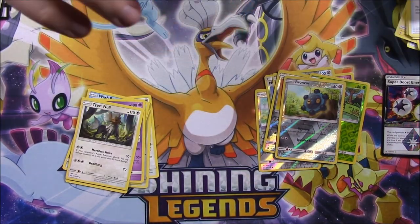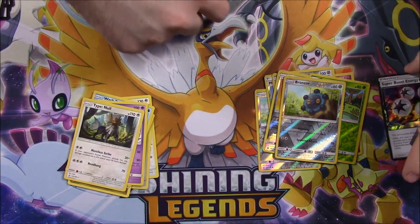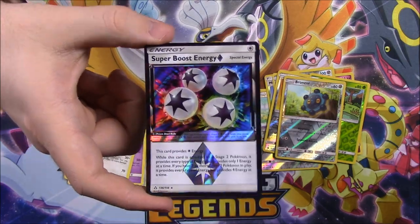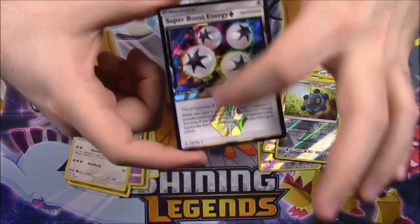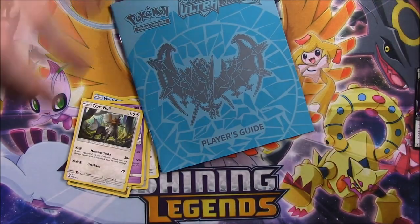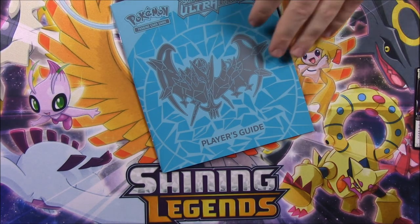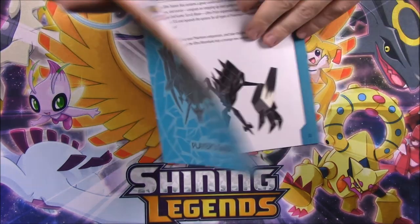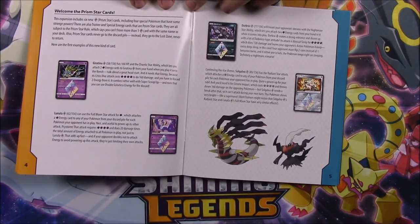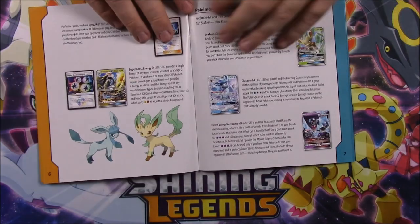We didn't get any good rare cards. The only thing somewhat decent — I mean we've got rares here that we didn't have before — but the only thing cool that we got was this Super Boost Energy with the special artwork and the Prism Star stuff that we don't fully know yet. Until we read through this booklet, let's go ahead and clear these cards out of the way and take a look at the cards you can get out of here. I'm not going to read it all, but I'll need to look through this section especially to see what the Prism Star cards are called. I called them Prism cards, so it's pretty close.